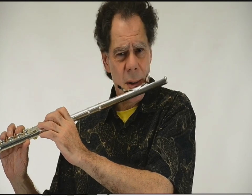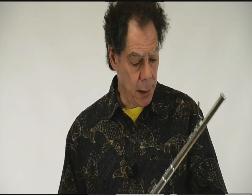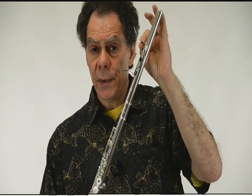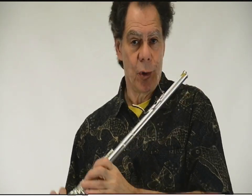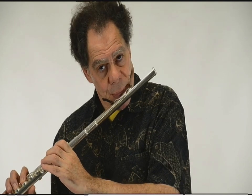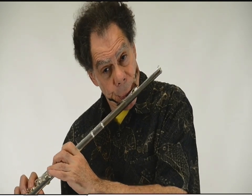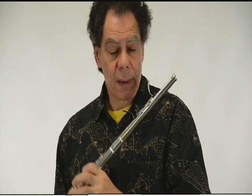You could move your head, but it just seems so much more natural to move the flute. When the headjoint is all the way in, this is home base, and you've got a normal flute.